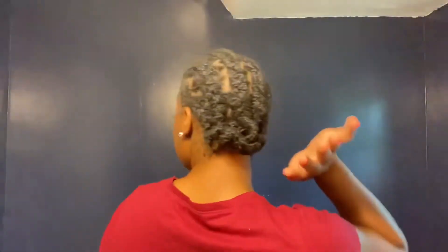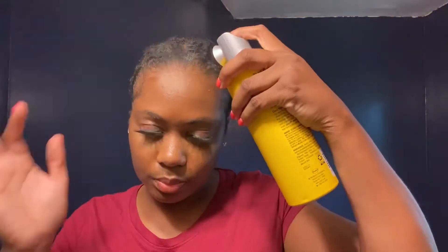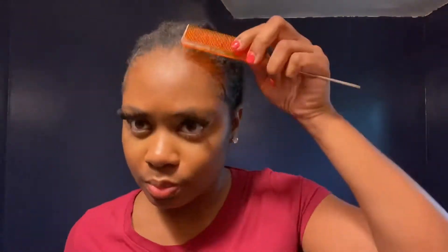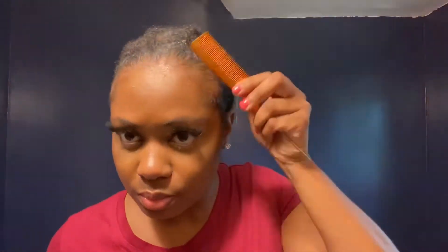After I clean the lace up, I'm gonna go ahead and spray some got2b glue spray right on top — just to add another layer. This is going to be my tacky layer, which is what my lace is actually going to stick to. I'm gonna smooth that in and put a little bit more on top to get it nice and tacky. I don't want to leave it on too long, but I do want it to last at least through the night.